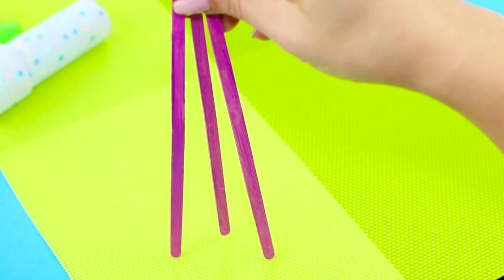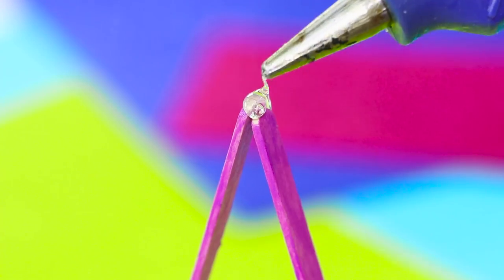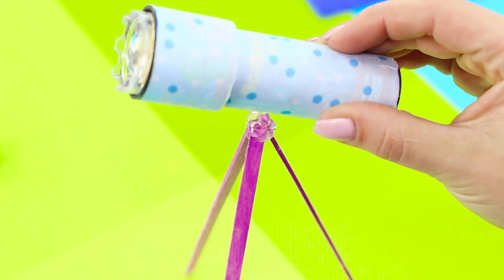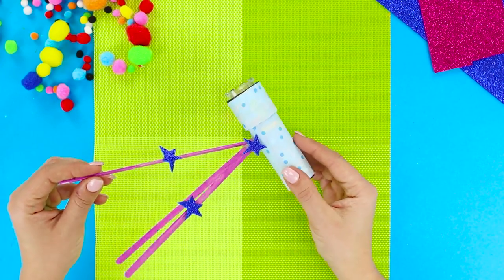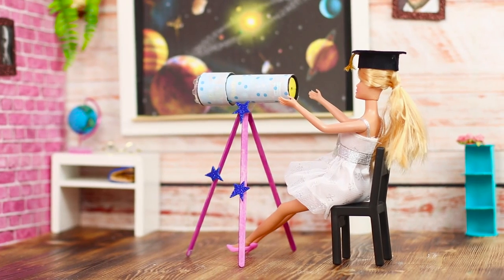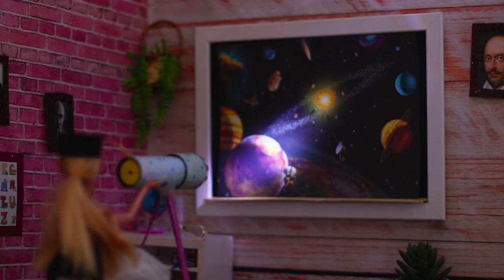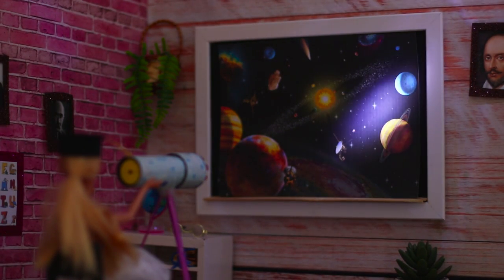Next, you need three coffee stirrers. Secure the sticks with hot glue and build a tripod out of them. Fasten the flashlight to the tripod and decorate the telescope with blue stars. Barbie can't wait to start studying astronomy — the planets of the solar system, satellites, constellations, shooting stars. How interesting and informative!